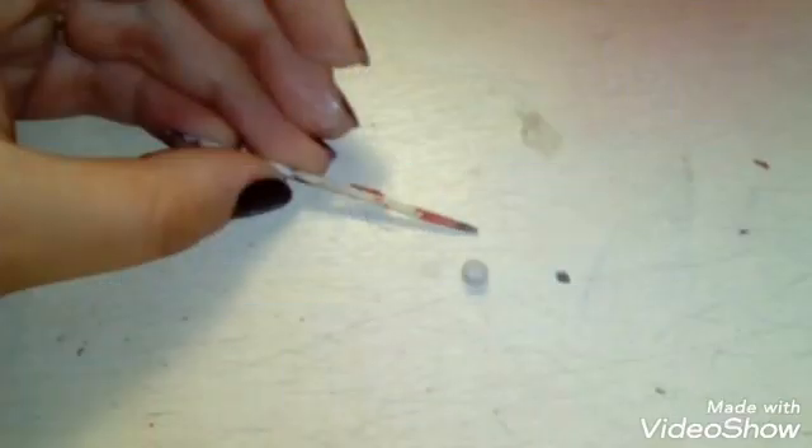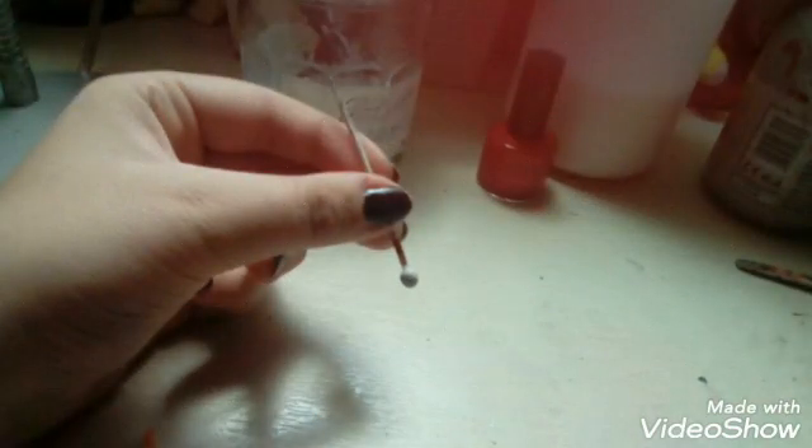Now we're gonna make a little tool. Take one toothpick and get a little tiny ball of air dry clay. You need the clay to be air dry because you can't bake this part — you need to let it dry in the air. Next, poke the ball with the toothpick and make sure it keeps its round pretty shape, because we're making a little dotting tool to put the spots on the ladybug earrings.